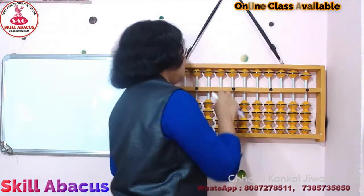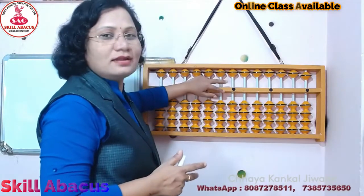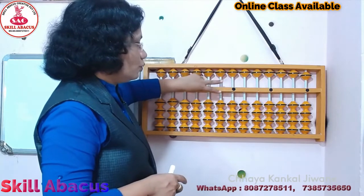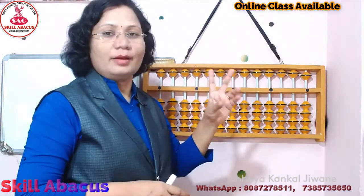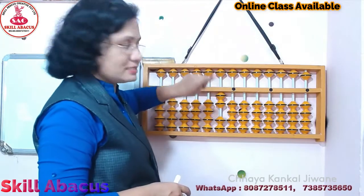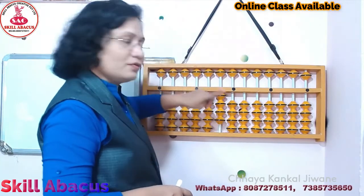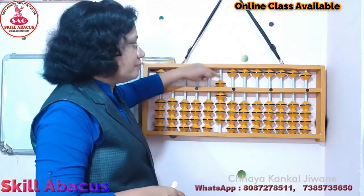Now see here on 10 plus. 10 plus हमें left hand use करना है. और left hand के ये जो middle finger और index finger, ये दो finger हम use करेंगे, और ये बाकी 3 finger में हम अबाकस को hold करके रखेंगे. So, 10 with left hand index finger, 20 with left hand index finger, 30 with left hand index finger, 40 with left hand index finger. Now 50 with left hand middle finger.